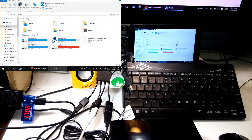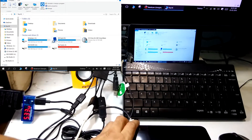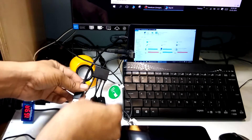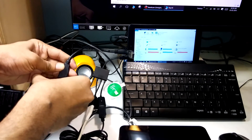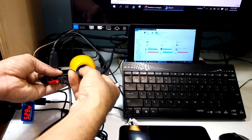Now connecting this NTFS external hard drive — external hard drive also connected. Now connecting the printer and the external device.